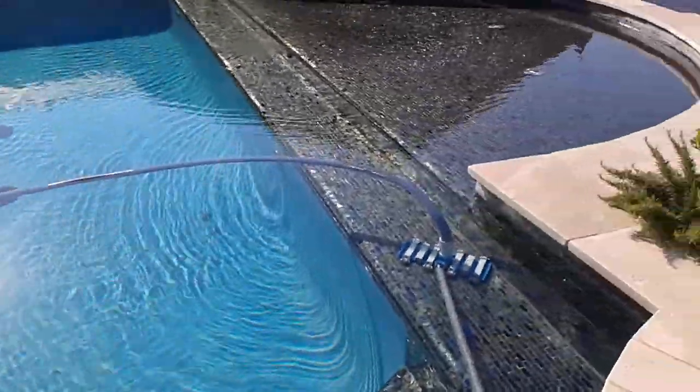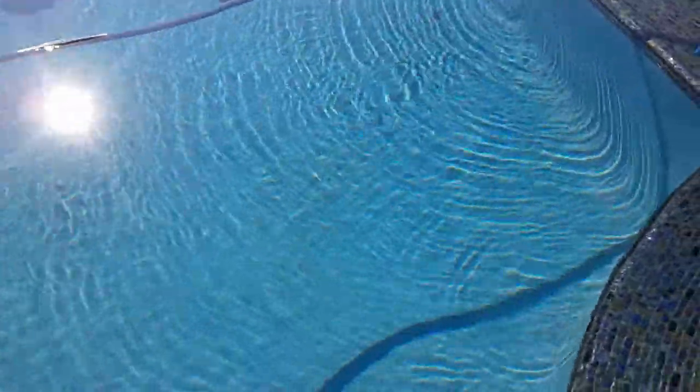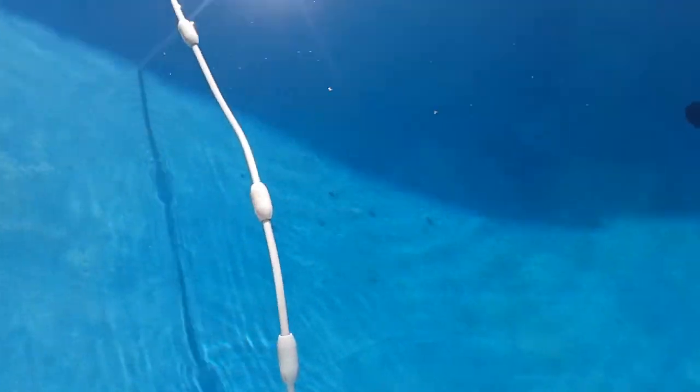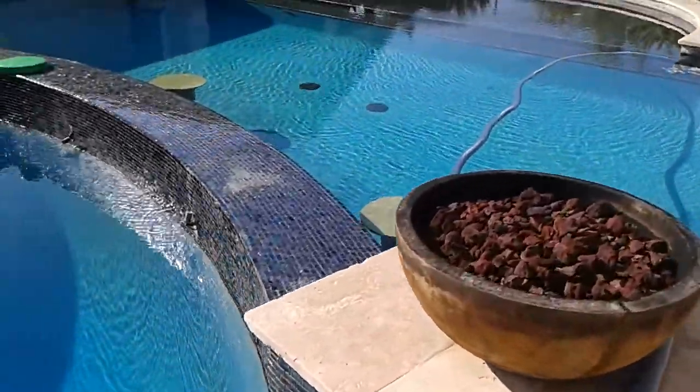The whole process takes about an hour to an hour and 15 minutes. With all the rain we've been having, it needs a good vacuum — there's a lot of dirt and stuff that's settled down to the bottom. I've already vacuumed this side here and am about to start on this upper level.